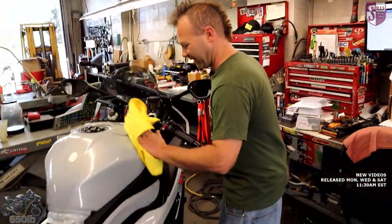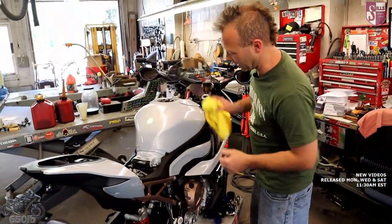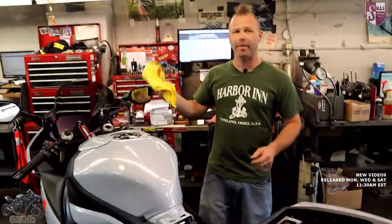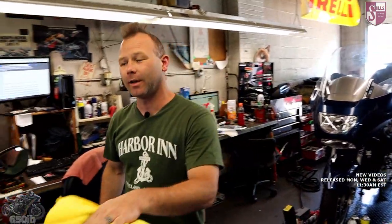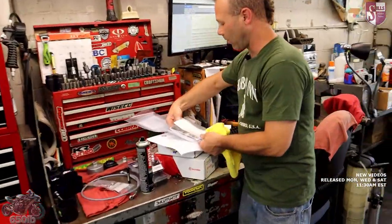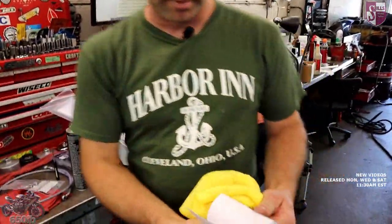Hey buddy, back for another exciting episode of the new bike build series. Turns out that even bugs love Hockingheim silver. We had this thing coated because you were able to get the majority of the miles on it over the weekend, I just added a couple more for good measure. So while you were gone I knocked out a first service on it - we got the owner's manuals all stamped up so you'll be up to date to keep your warranty good.